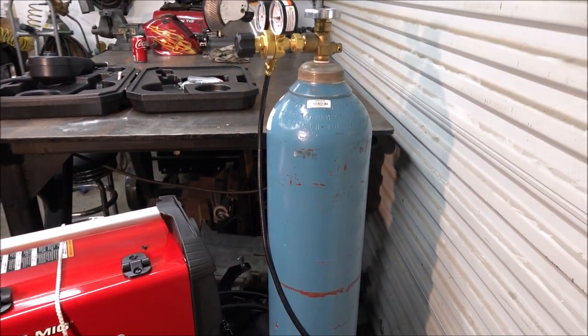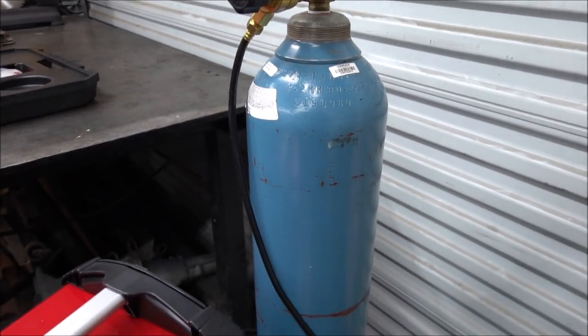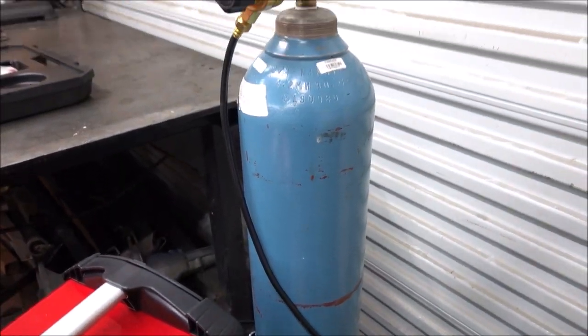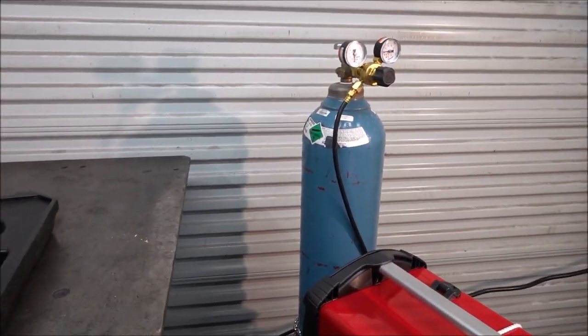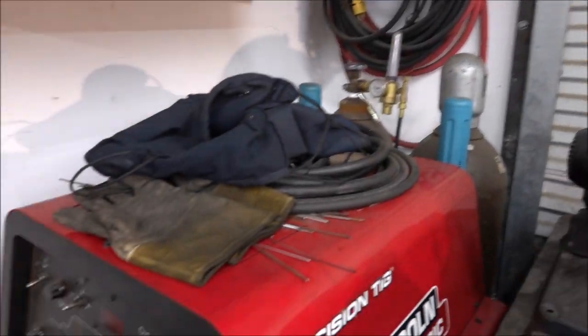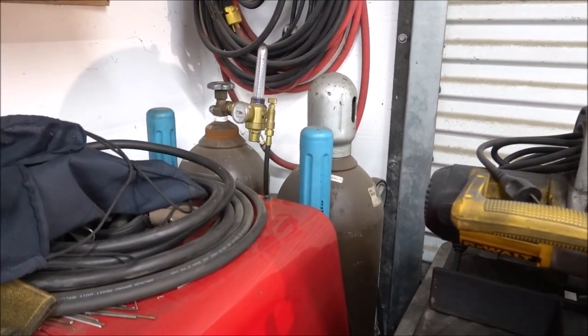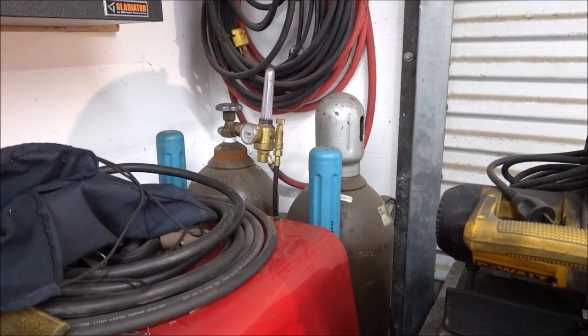When you're using a spool gun, you can't use the argon and CO2 75/25 shielding gas that you normally use — you have to use pure argon. I don't have the 150 cubic foot tank yet to put on this cart, so I'm going to roll it up close to my TIG welder. These are two 250 cubic foot tanks, and I'll hook it up to that just to try this out.